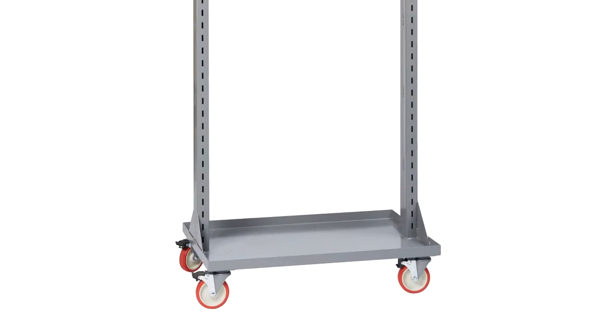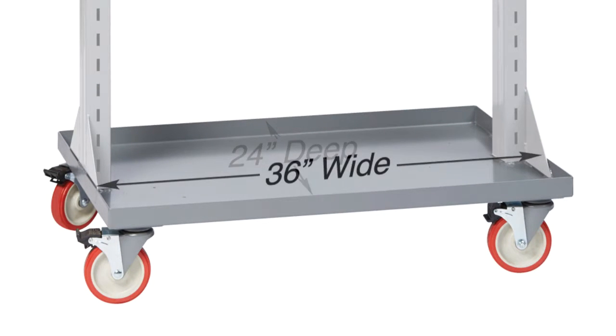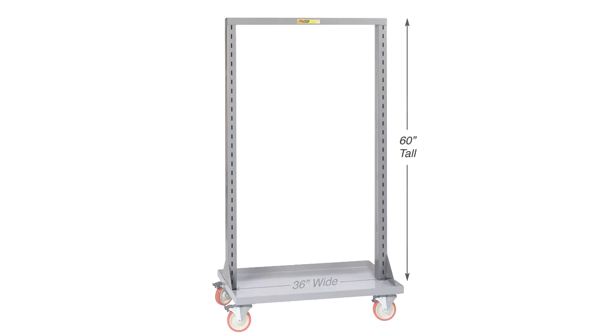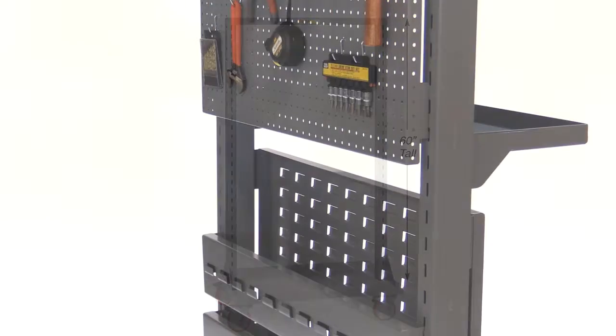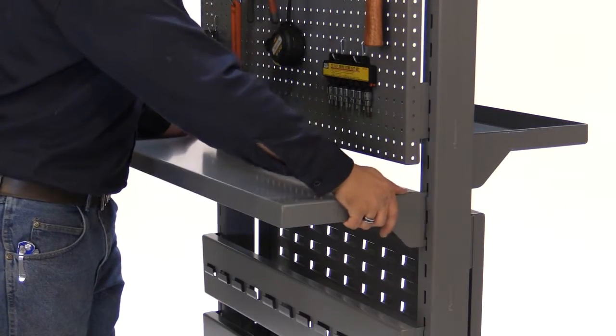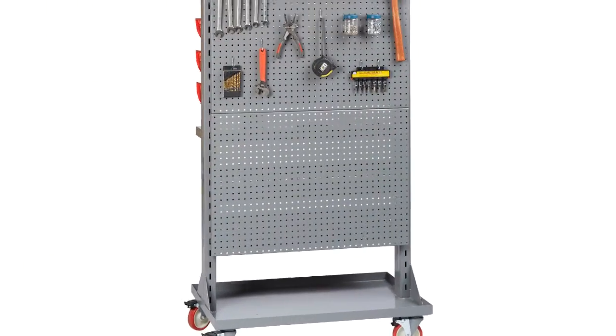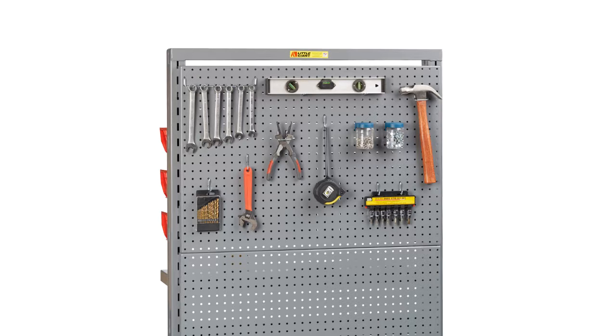The double-sided work center frame features a full bottom shelf that's 24 inches deep by 36 inches wide with a 1.5-inch retaining lip. The slotted upright posts are 60 inches tall and accept a variety of accessories, all of which can be attached and adjusted on 2-inch centers without the use of tools. The welded 12-gauge construction and durable powder-coated finish means no assembly and years of rugged, dependable use.